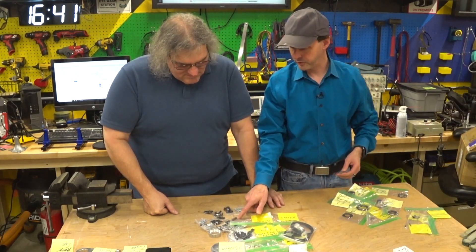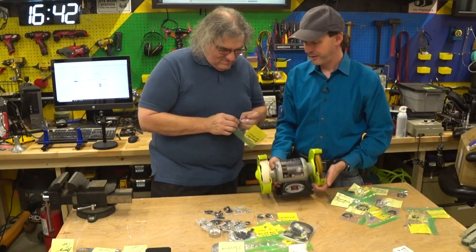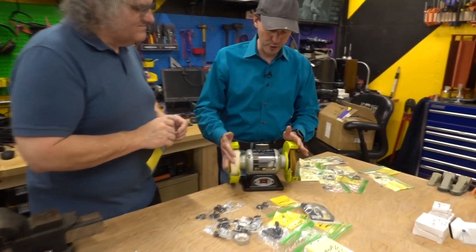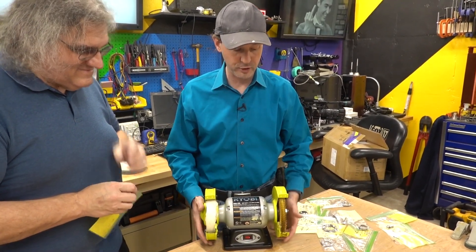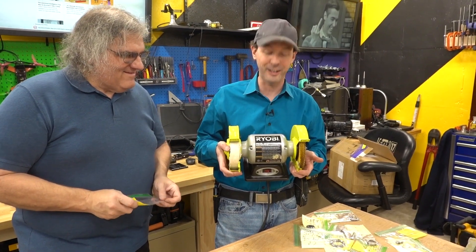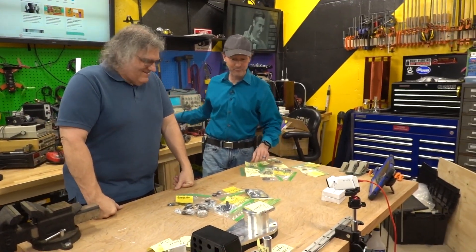There's a square head set screw — there's only one — and we've got to cut that off, so we get to use the bench grinder. If you ever need a bench grinder, check out the Ryobi bench grinder in the store, take a good hard look at it, and then just keep walking — because this is an absolute piece of junk. Do not buy this grinder.